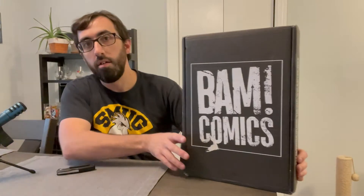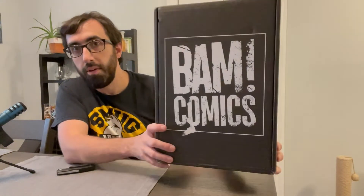Hey everybody, I'm Cory from Comics Pops and More. Today I have the July BAM Comics box.